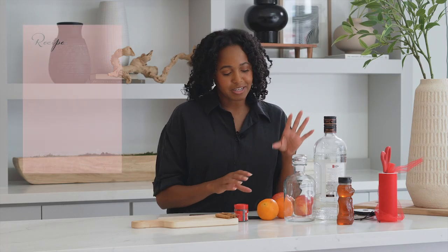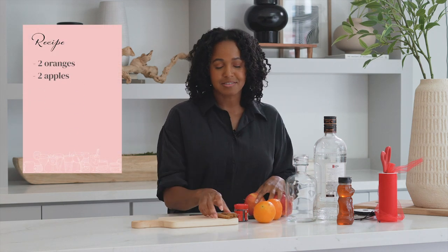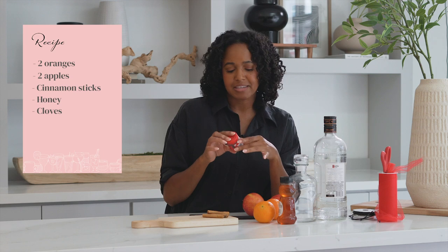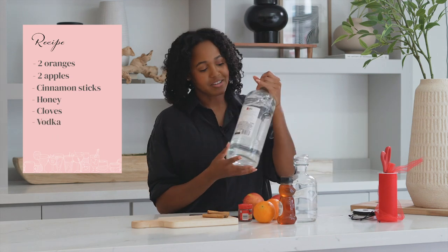A couple of ingredients we're gonna need for our fall infused vodka. We're gonna need some oranges, apples, cinnamon sticks, a little bit of honey. I like to use some whole cloves because that is like the flavor of the season, and of course vodka.